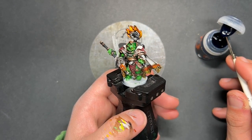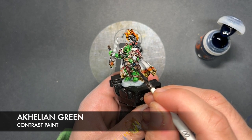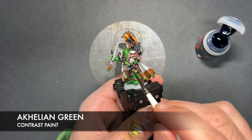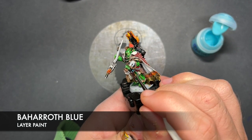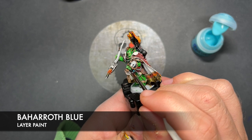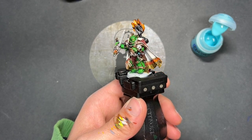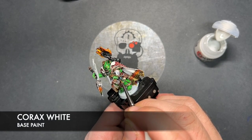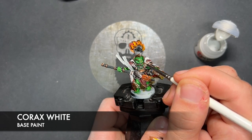So with that done, we then take some Aethermatic Green and add this over the top of our large lens, just there — nice and simple. With that Aethermatic Green applied, we then take a tiny amount of Baharos Blue and add this as a little highlight. And with that Baharos Blue applied, take a little dot of Corax White and add this in the opposite corner, and then also in the back corner of each of our eye lenses, just like this.